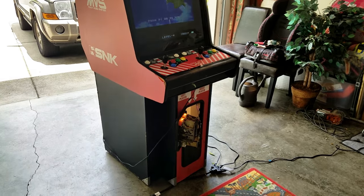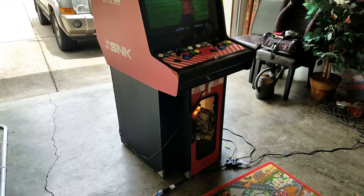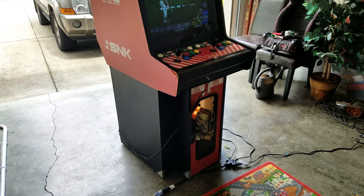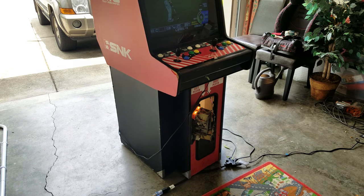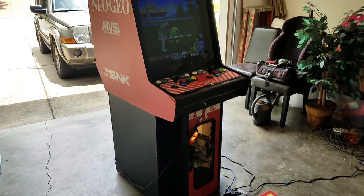That's pretty much it for the cosmetic outside. We also got some new feet coming to put on it so that we can have it level. Then we're going to do a lot of work to the actual four slot board. I've got a new BIOS chip coming that I'll be installing, and that should unlock a lot of great features. I'm going to do a cap kit on it, and change the battery to a changeable small coin-shaped battery.